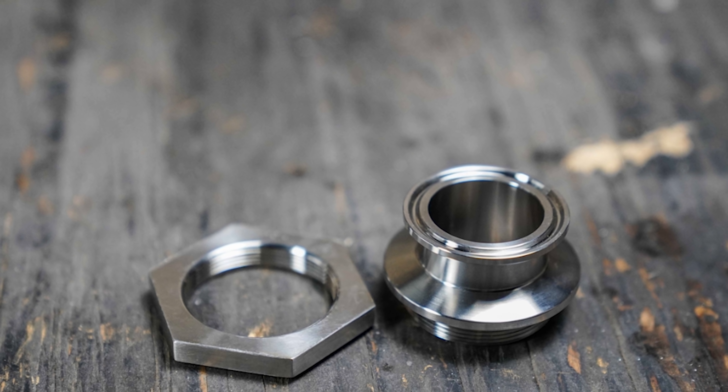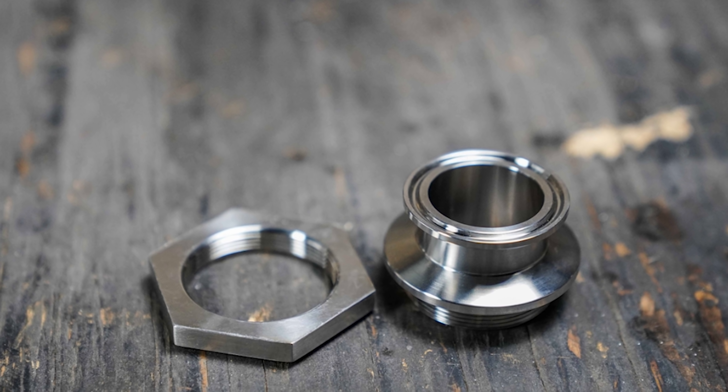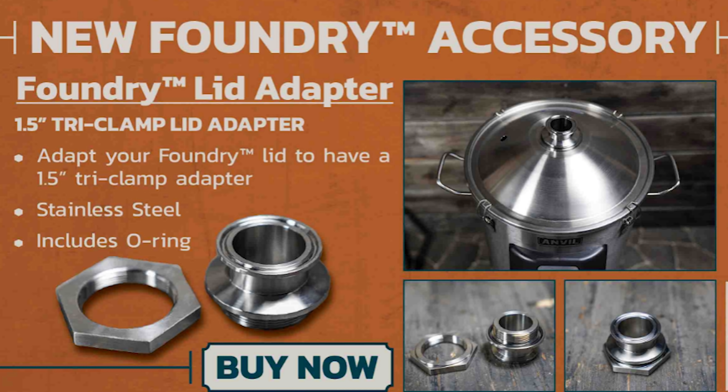I have to break into the video here. Literally as I am editing, I get an email from Anvil and they have actually developed a bulkhead that is specifically designed for the Foundry. I'll leave a link for that down below, which probably will nullify the whole bracket thing — but just wanted to throw that out there. It happened just as I was editing the video as usual.